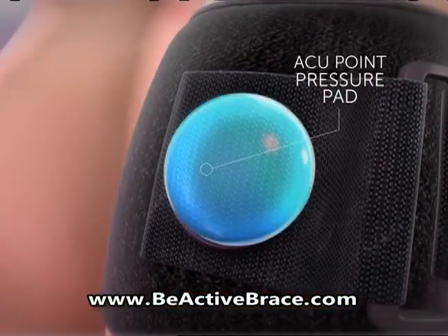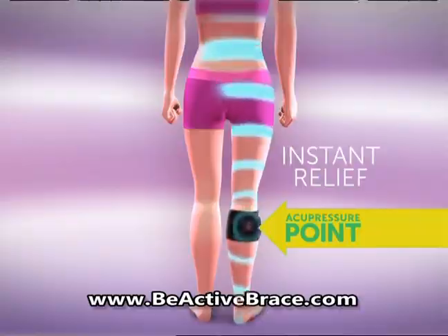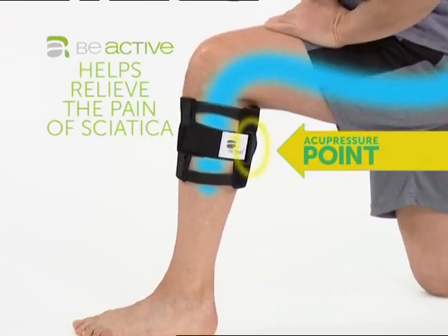The secret is the acupoint pressure pad that gently compresses, alleviating pain to the sciatic nerve and lower back for instant relief. The device provides firm pressure behind the knee on a specific pressure point, which can help relieve the pain and suffering from sciatica.